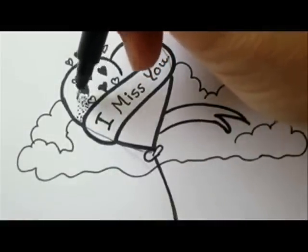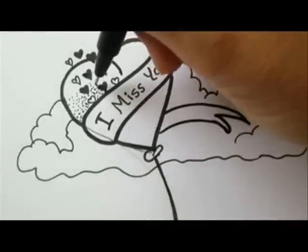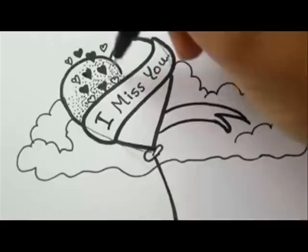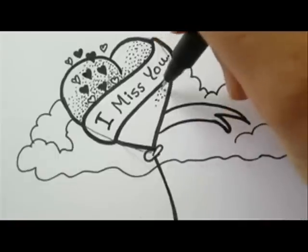Now we're going to add some shading to our drawing by making dots on the heart and on the cloud. The darker areas are going to get crowded dots, and as you come to the lighter places you gradually loosen the dots.